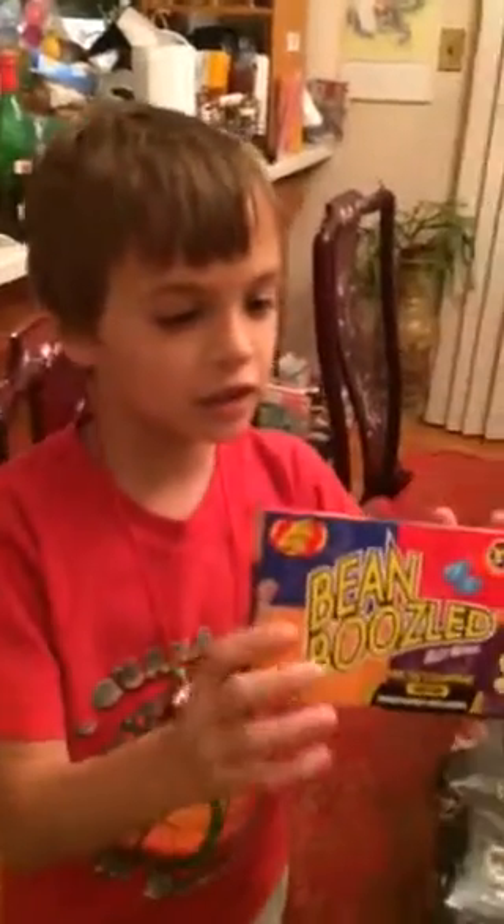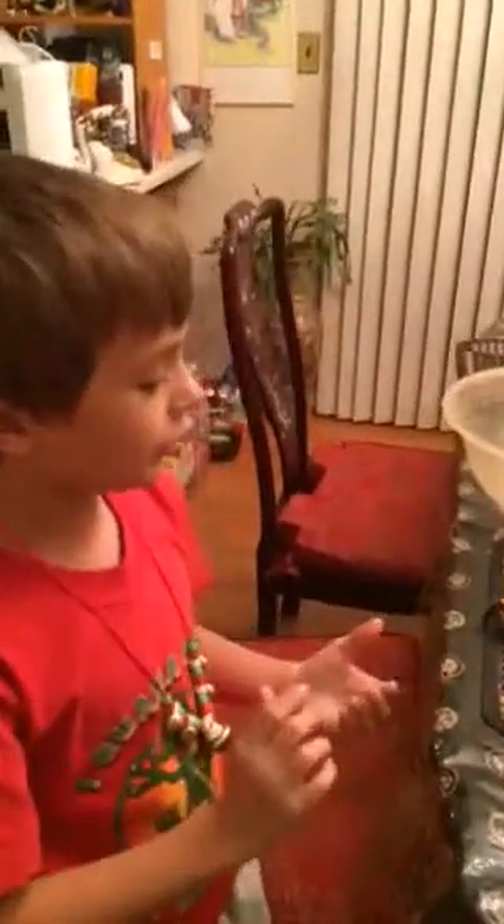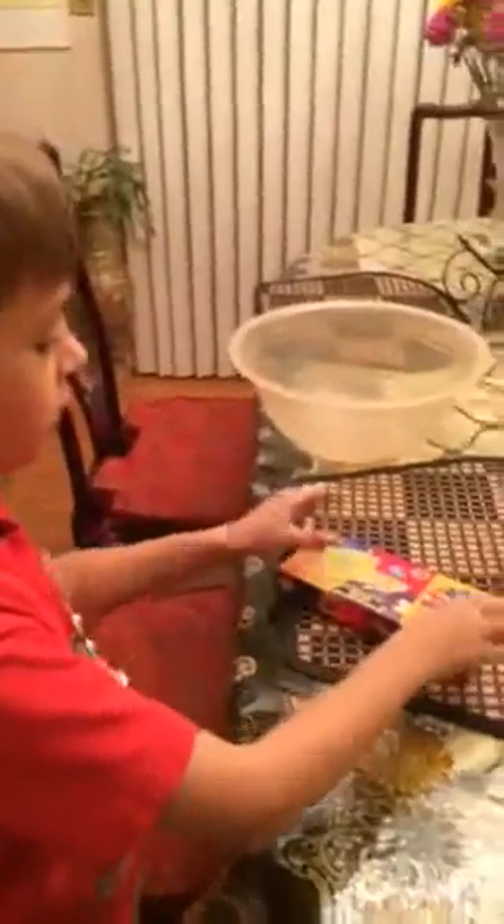Hello everyone, we will be doing the Bean Boozled Challenge. The Bean Boozled Challenge is when you spin it and whatever you get, you need to get that color bean and try to eat it and see how it tastes. That's the Bean Boozled Challenge.